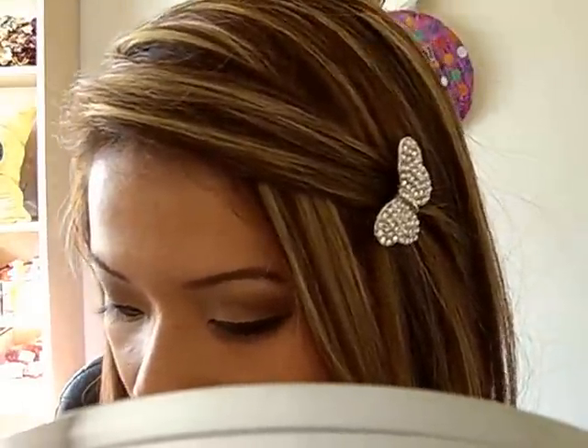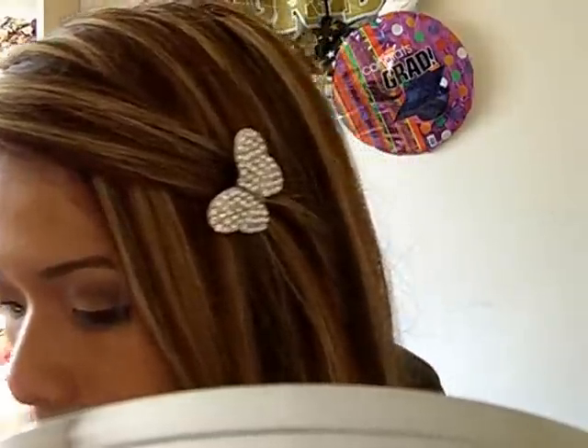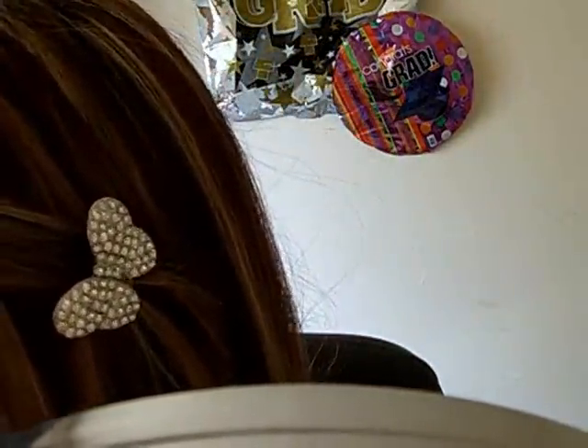As for the cheeks, just want to stick to a really natural color. I'm going to be using Starry Rose by MAC, which looks like this, and just kind of lightly applying it onto your cheeks.